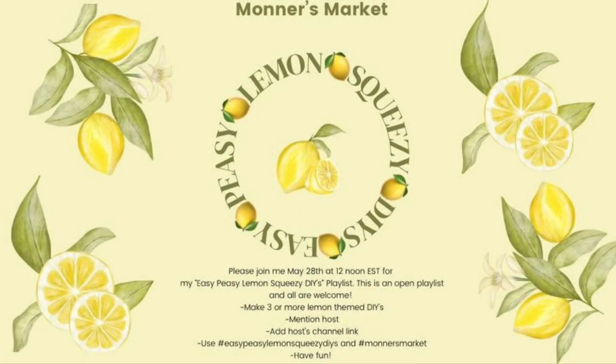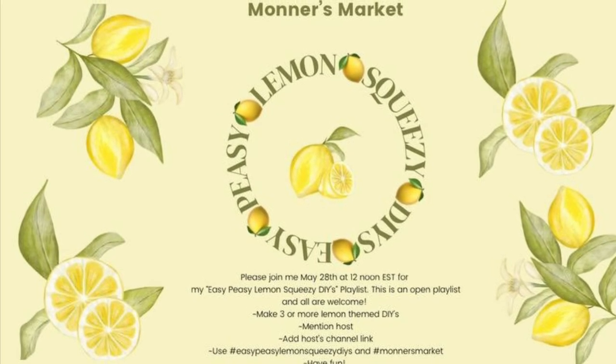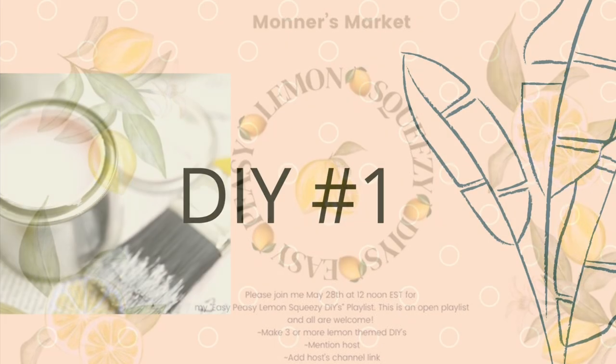Today is all about Monarch's Market as our host. It's all about lemons — yes, easy peasy lemon squeezy! Make sure you check out that playlist and I'll get into more of that in a minute.